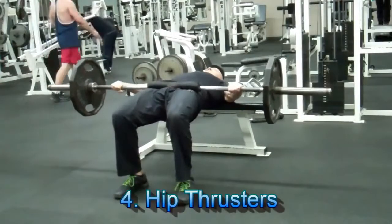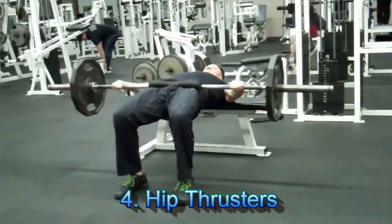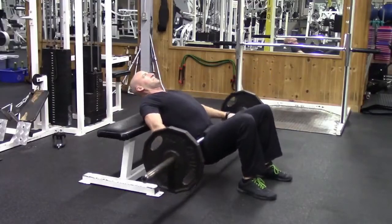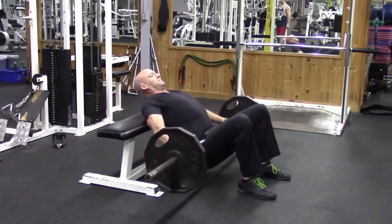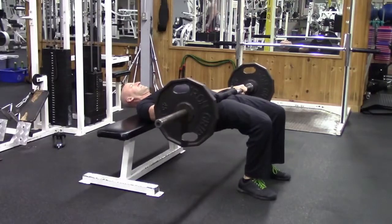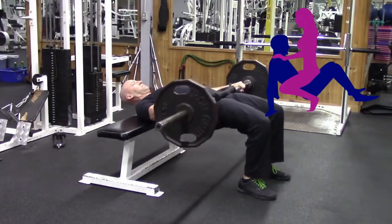Number four is one of my favorites: the hip thruster. This one ties in really well with number three, the pulsed squats. Because guys, you've got to make sure you can hold up your end of the bargain while you're on the bottom. Hip thrusters will help you develop powerful glutes that will help give you that driving hip extension when it counts most.